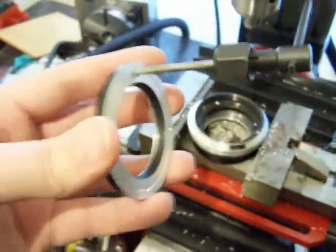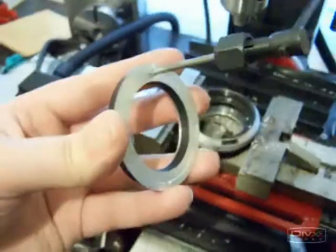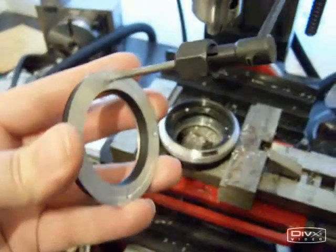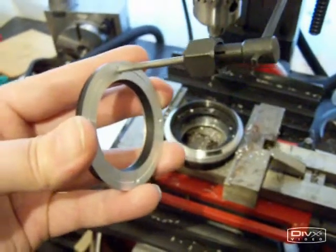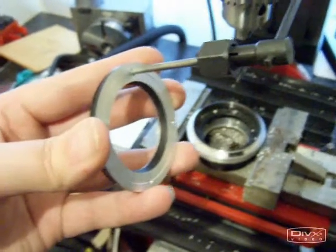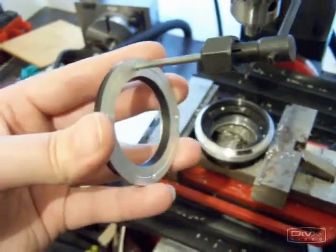Using a hand tap, letting it find its own way, slowly feed it into one of the 3.5mm holes. This is an 8-32 tap. Do two or three turns in, a few turns out, two or three turns in, out, and so on, so that as you're creating the thread, you're allowing the waste material to come out from the hole.